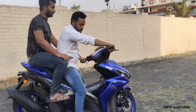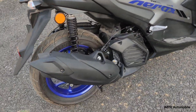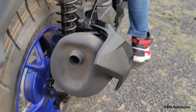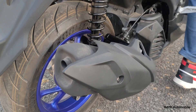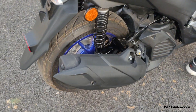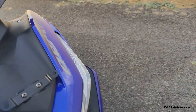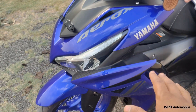Let's talk about the exhaust note — you can listen to it here. And if we talk about the horn, you can hear the horn sound as well. It's a basic, normal horn sound.